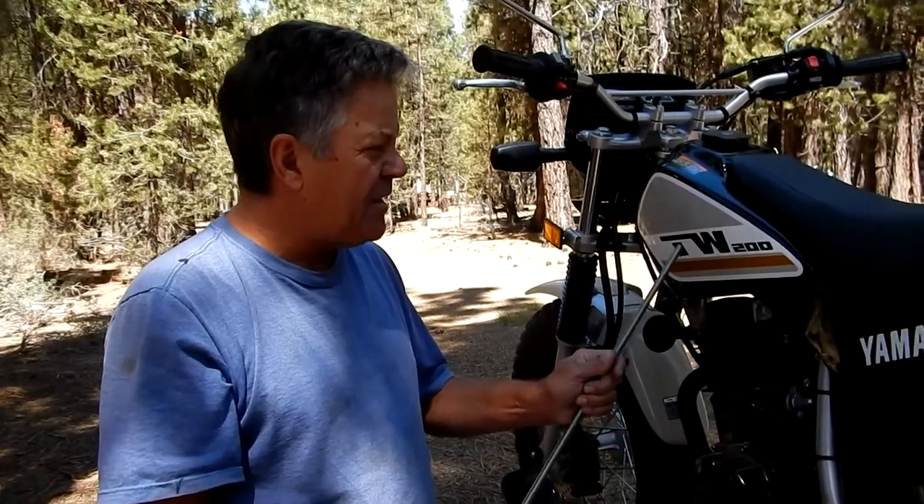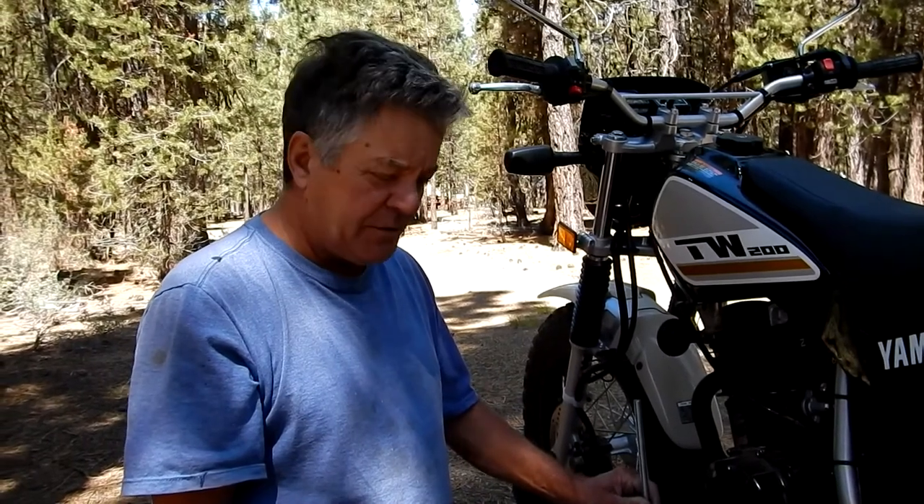Hey guys, Tom here. We bought a new Yamaha TW200 motorcycle. We bought a bike master rack that goes in the two-inch trailer hitch receiver.